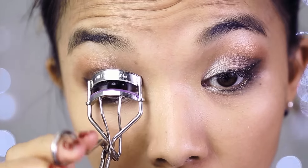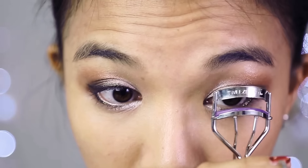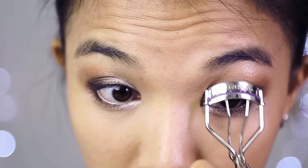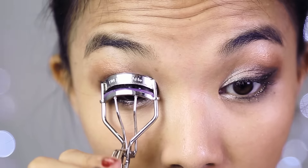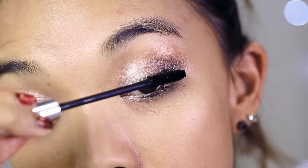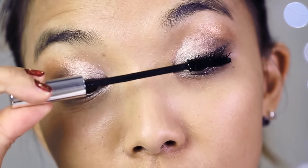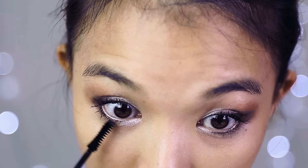Now that I have all my eyeshadow on I'm going to curl my eyelashes. I'm actually going to a Christmas party tonight right after I finish this video. I'm using Bad Gal Waterproof for my eyelashes. I have to use a waterproof mascara for two reasons — I'm going to be up all night, and it makes my eyelashes curl. And now I'm going to do my bottom lashes.